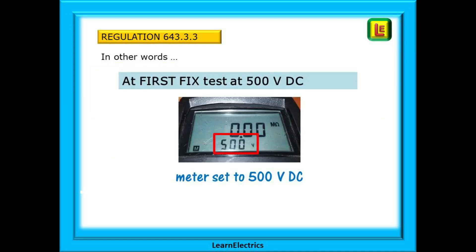In other words, at first fix before attaching any accessories or equipment, test the insulation resistance of all the cables at 500VDC. We would hope that our readings would be at our meter maximums — off the scale — for new wiring. I always tested my wiring like this before any other trades got anywhere near it.